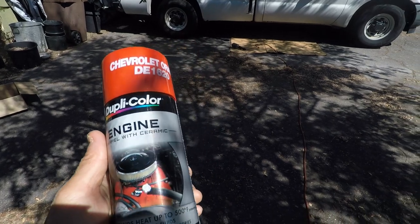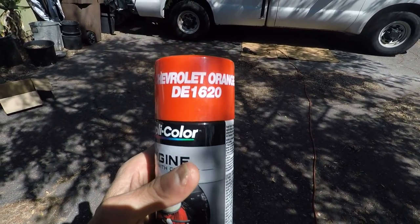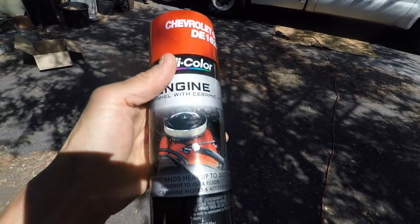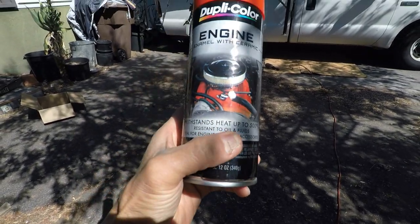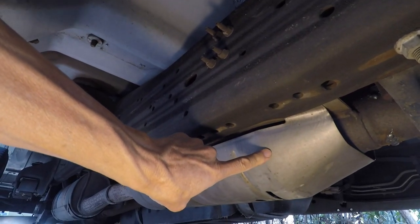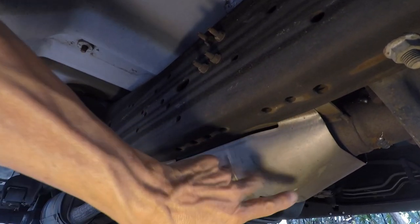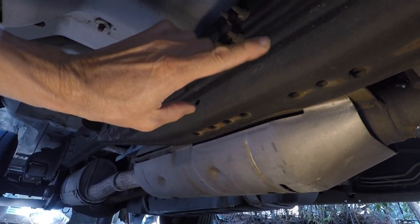There are a couple things I'm going to do. One is I'm going to spray the catalytic converter a bright color, like this orange here. I'm using a high-temperature paint — this one goes up to 500 degrees Fahrenheit. I'm going to paint it bright orange, but I only want to paint the catalytic converter, not the rest of the area.